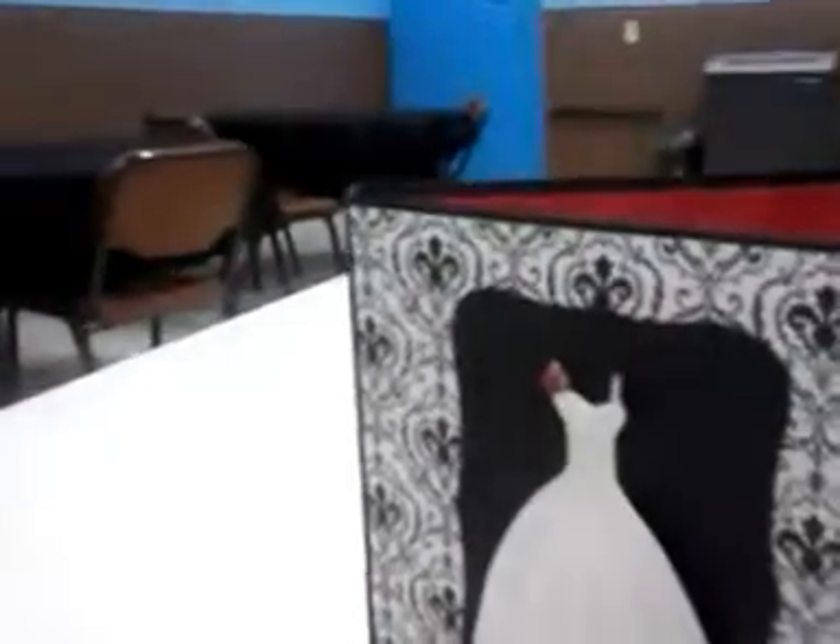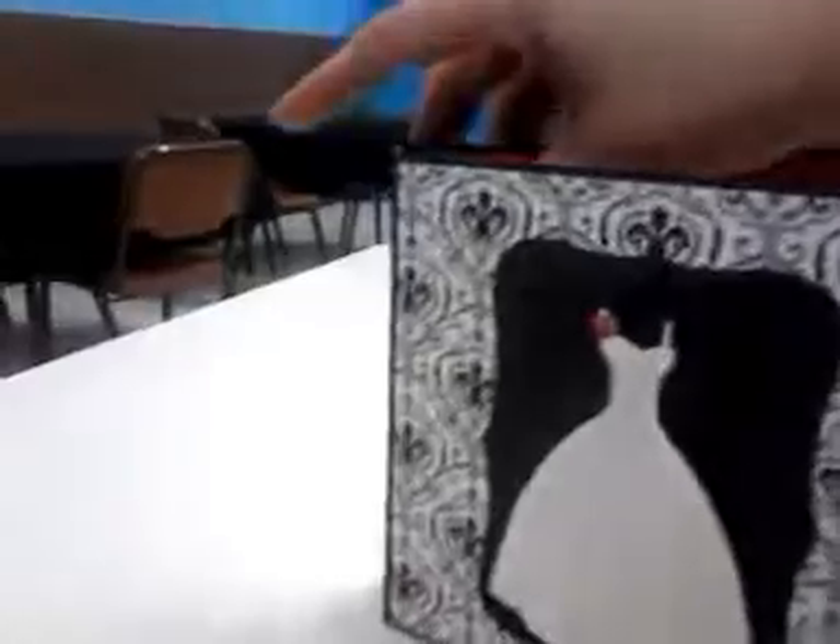I have four inserts that pull out from the top. And here are the inserts.